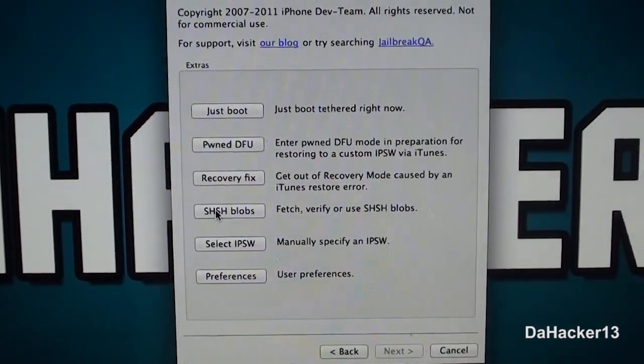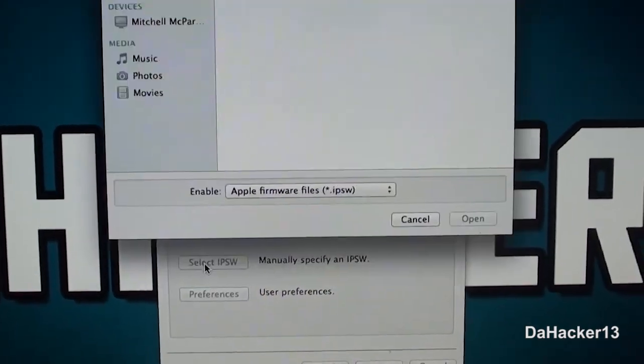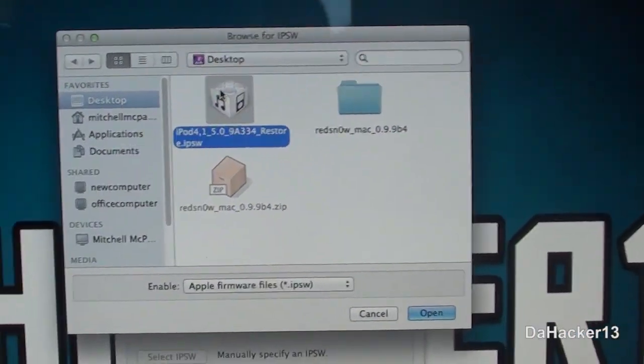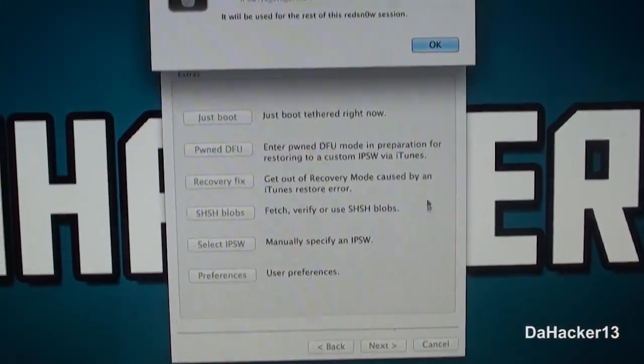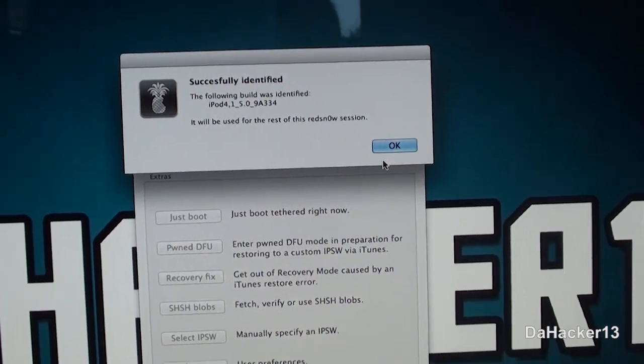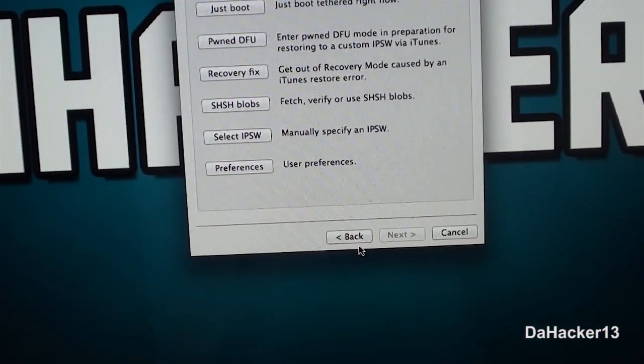Click 'Extras' and then 'Select IPSW,' and select the 5.0 firmware file that you downloaded. Click 'Open' and it will tell you that it was successfully identified. Now you can click 'Back.'